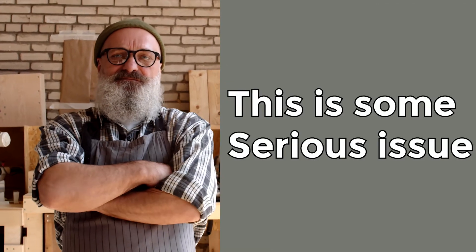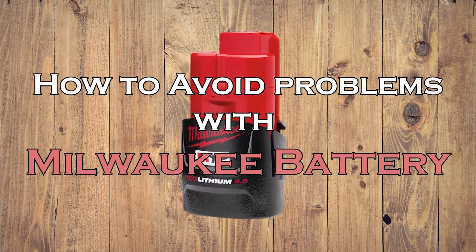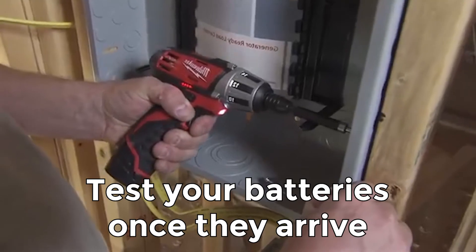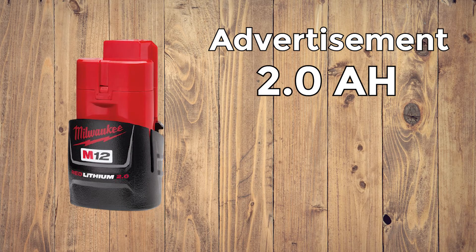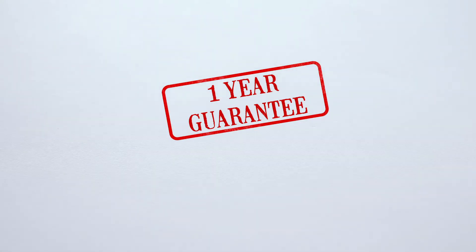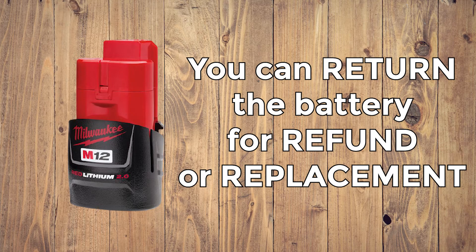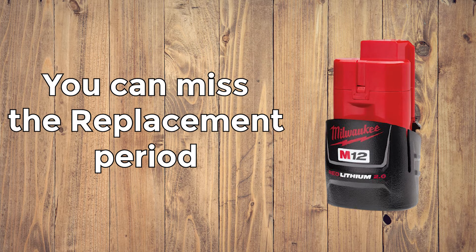These are some serious issues, and a lot of buyers seem to have them. Let's see what you can do to avoid those problems. A few tips on how to avoid problems with Milwaukee battery. If your battery has a lower capacity than it should be, test your batteries as soon as they arrive in the mail. If you see that the battery's capacity is lower than advertised, or if you have any other issue, contact the seller. Brands offer a warranty on their products, so if you have an issue, you can return your battery and get your money back or a battery replacement. But you have to act quickly, otherwise you can miss the window when your battery can be replaced.